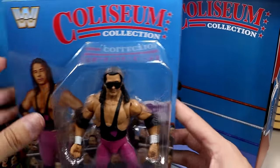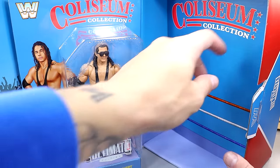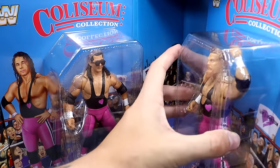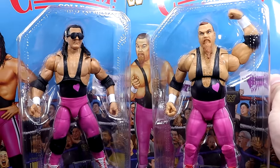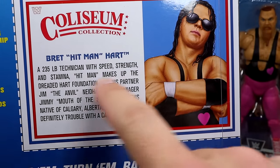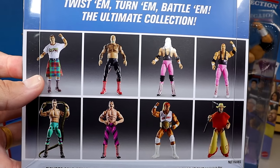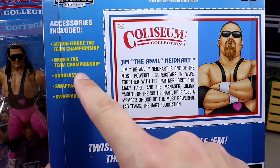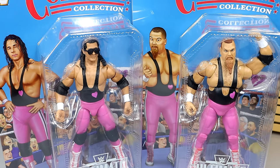You can pull the figures out — these are individually wrapped. Here is Hitman Hart. 'Hitman' is one of the best wrestling nicknames ever. It also comes with this divider sheet or piece of cardboard that works as an interview background — Coliseum Collection. We have Jim back here as well, which looks good. You get both figures individually packaged, which I like about the Coliseum Collection — they also look really good on the wall. So here's our Coliseum Collection Wave 4 Heart Foundation Ultimate Edition 2-pack out of the packaging.